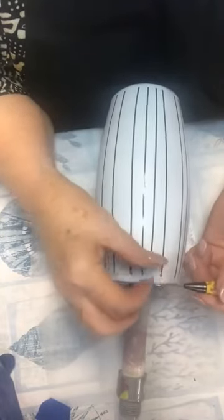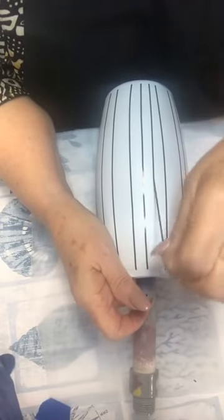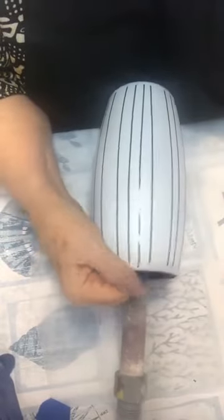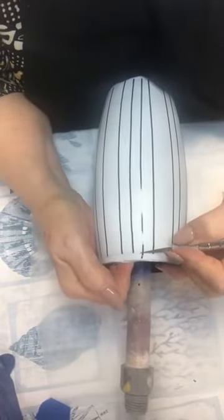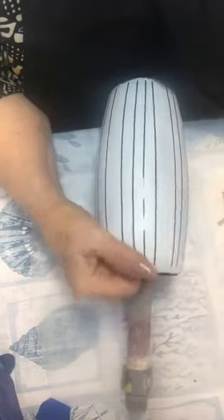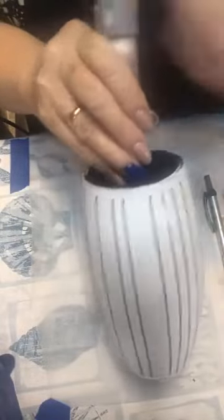Just take your time and keep working with them until you get them like you want. If you notice when you pick them up and stretch them, they stretch a little bit longer. Now that's the look I came up with, and now we're going to start doing the ink.